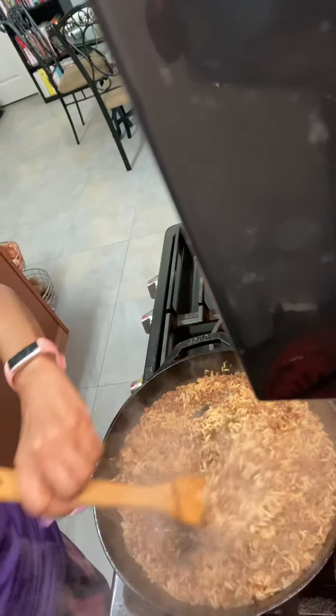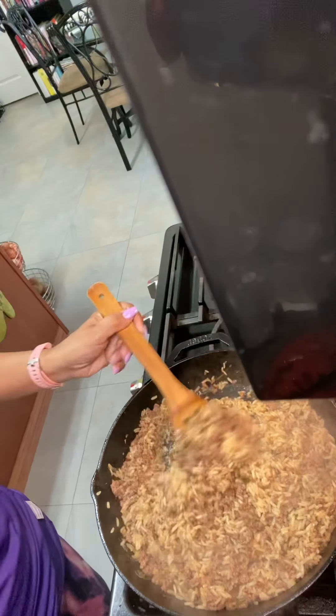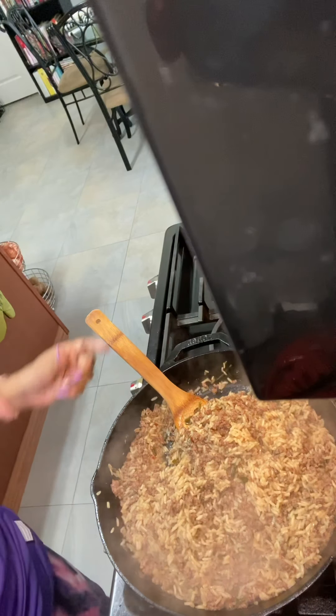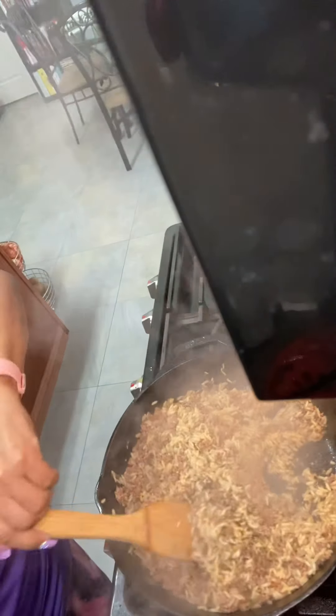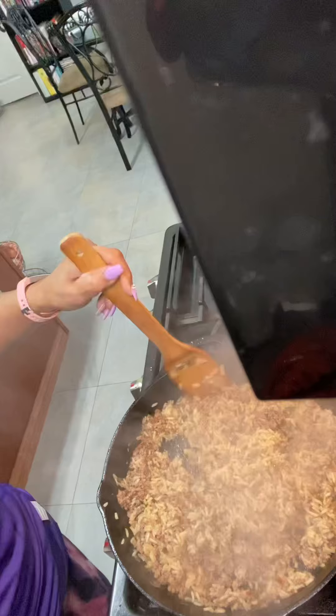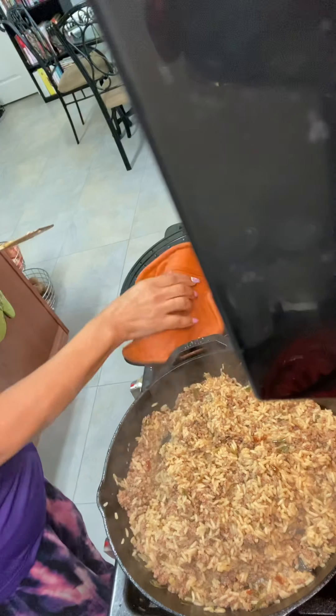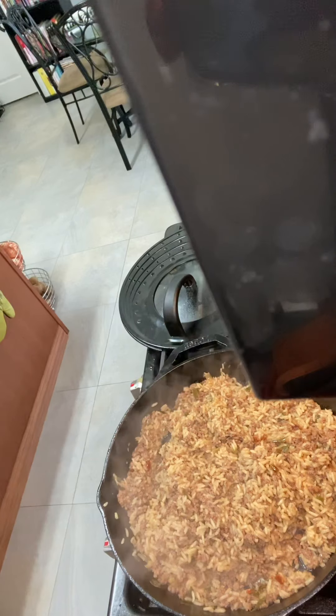Just stir that up really well. Like I said, we're going to let this cook on low for about 20 to 30 minutes. We'll come back and check the progress. Okay, we're back and I'm going to check on the rice — oh, that looks so great, looks so delicious. Just stir it up a little bit. It's sticking to the pan a little, but I believe it's ready. I'm just going to turn it off and do a taste test.